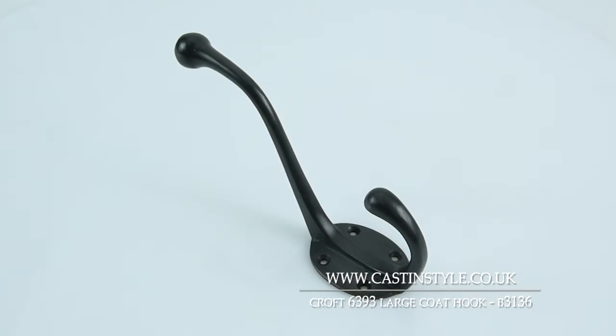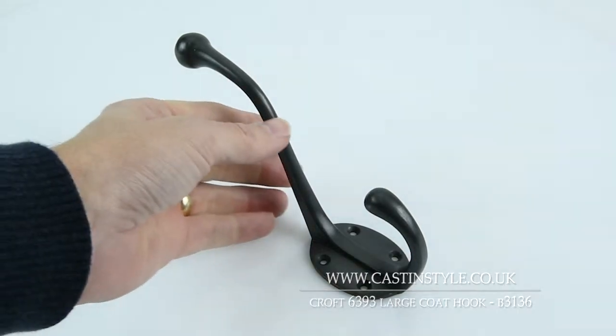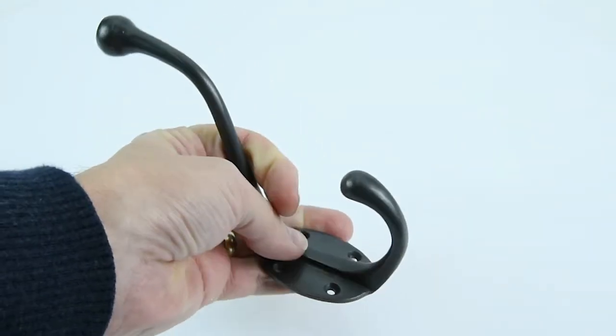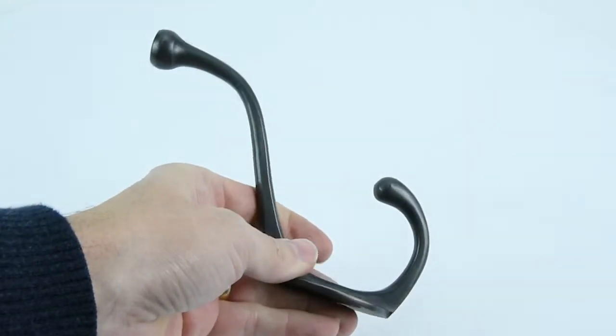This is the B3136 large coat hook made by Croft. It's a really good size coat hook, as you can see in my hand, and it's really well constructed, very solid.